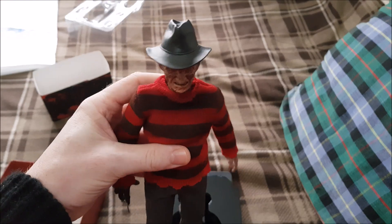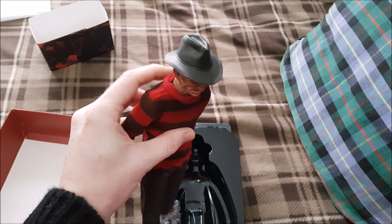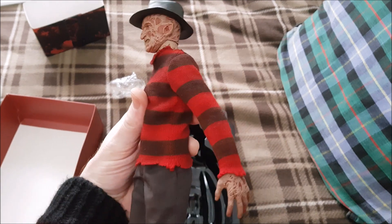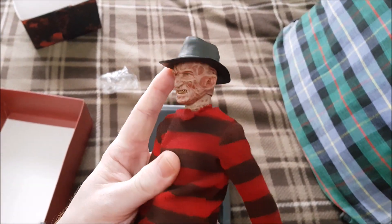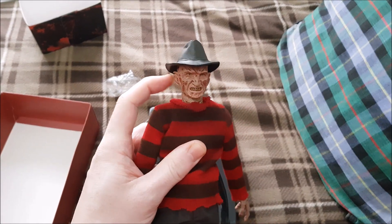He looks alright. The neck section — the bit that his head goes through — isn't too wide. I've seen some where that bit is just way too wide and you can see the joint and the shoulder. That really bugged me. I've got some black trousers I'm going to swap out. I'm going to rip the hat off because the hat is non-removable — you can't take this hat off, which is really stupid. They should have at least given you two head sculpts, one with a hat and one without.